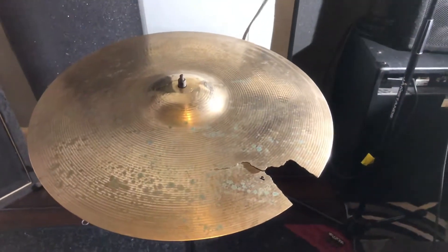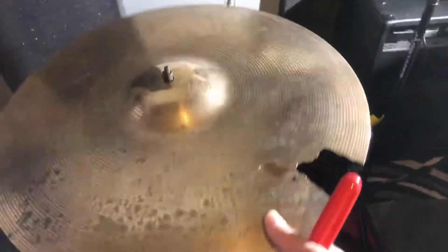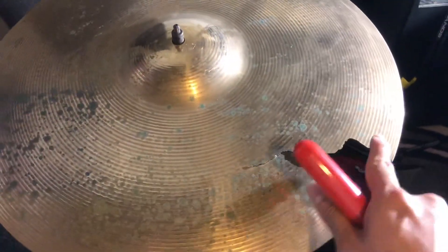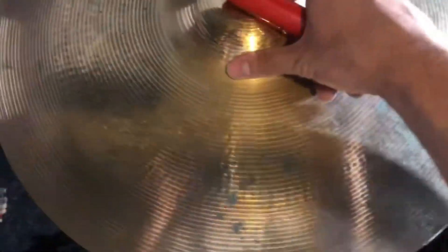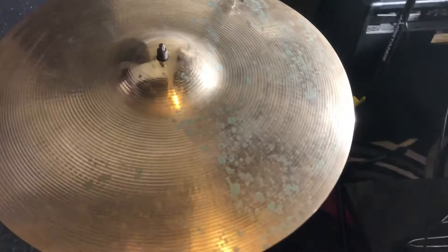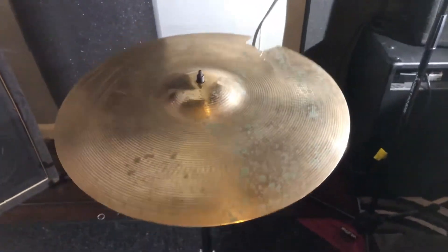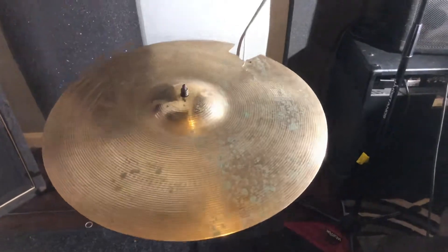Good morning, it's Sanitases y'all today. We got a Zildjian 18-inch Avedas crash. We got some cracks right here we're gonna get rid of, and I reckon that'd be it for this one. And then probably clean it up to get rid of those little splatches. So before we do, let's get a little sound test. Alright, let's get it.